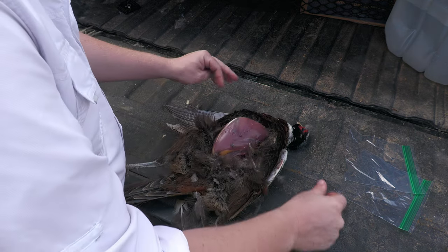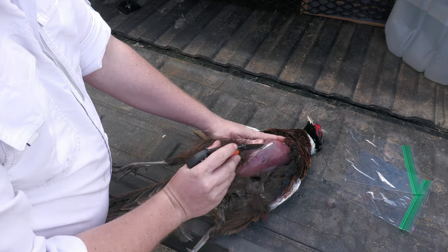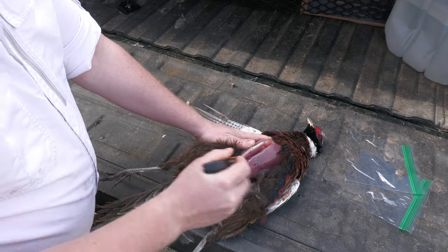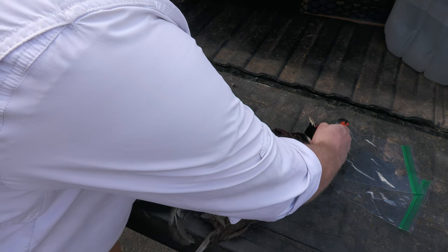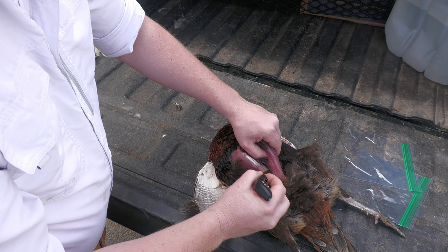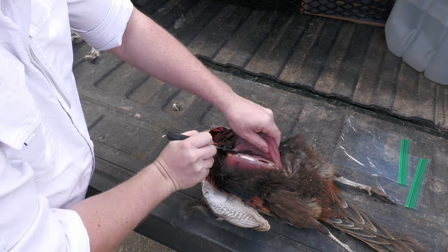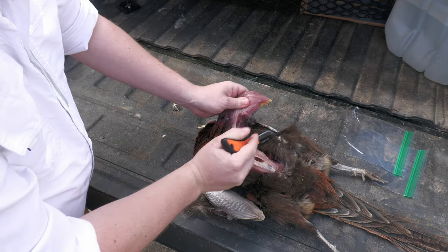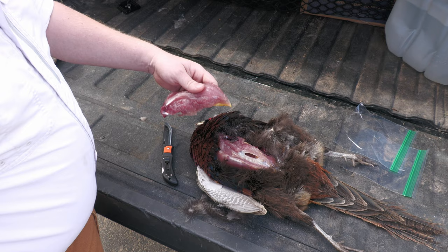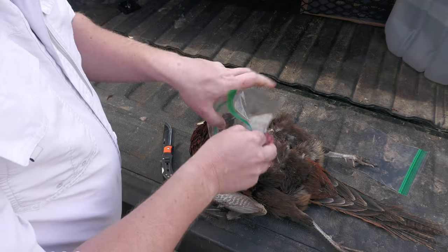First thing I do — you take it and find the center right here. Just run your knife down along that. Start on one side first, work all the way down. You can grab that and just work it away — no guts, no mess. Clean and simple. Get some of those feathers out of the way. That's one breast done, and then you just take that and put it in your little Ziploc bag.